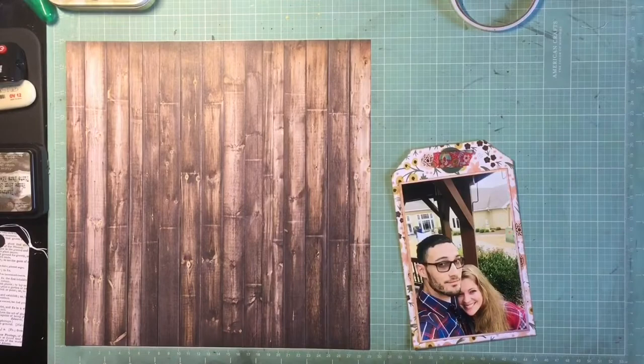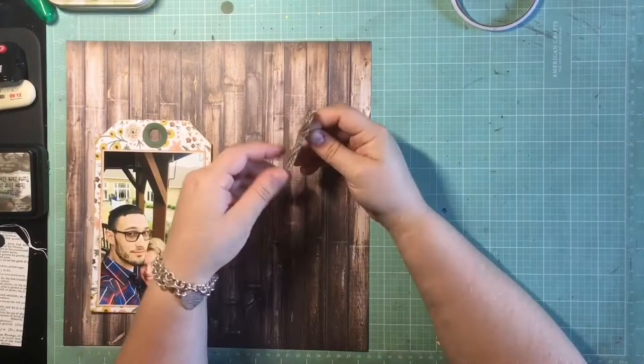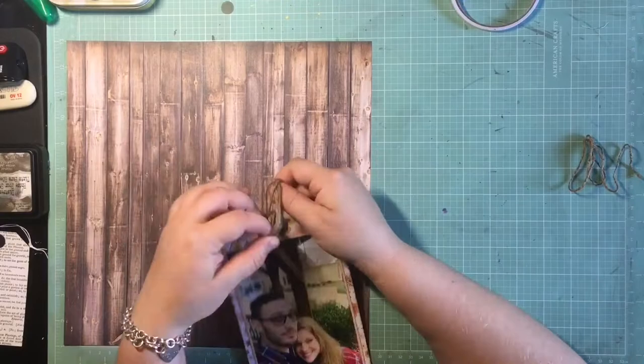Just a heads up — I am puppy sitting right now, so if you hear some ruckus or whining in the background, that's her. I didn't have a hole punch or anything, so I just used some of the nested dies to make a giant tag reinforcer, and then I'm just going to thread that with some twine.